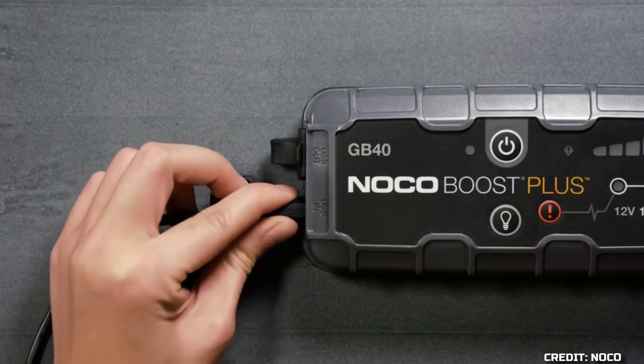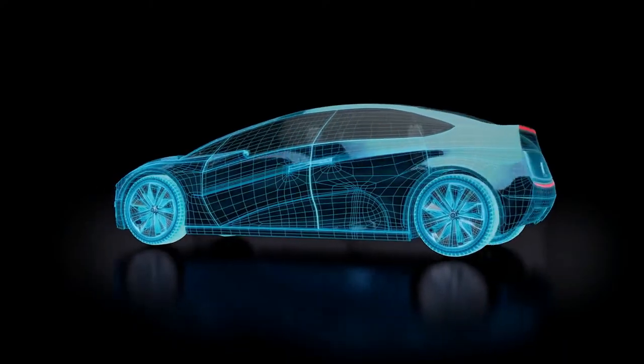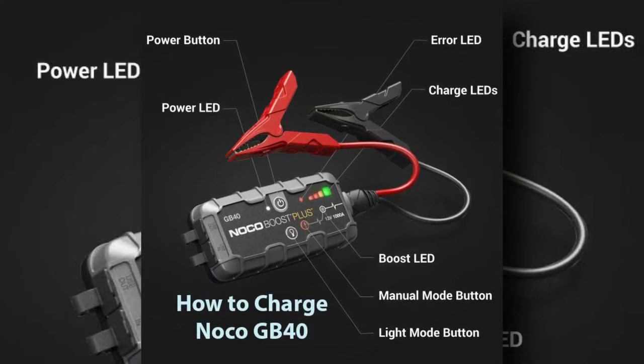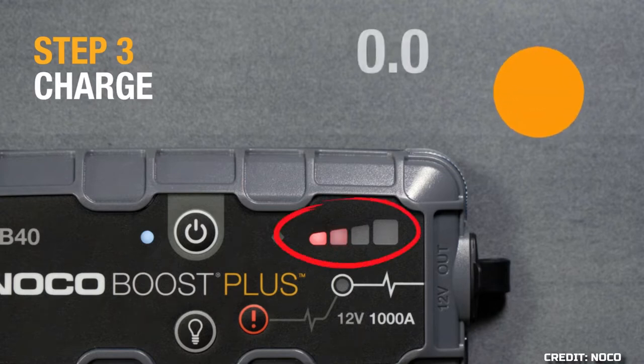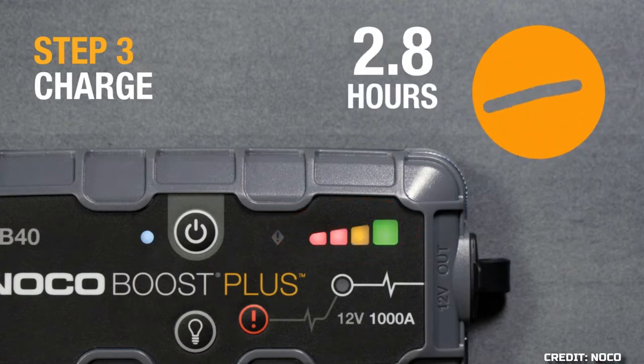It poses negligible risk to everyone who uses it. It is protected against sparks and polarity inversion. Most single battery applications can be quickly kick-started with the GB40, and it can do so up to 20 times on a single charge. With its USB battery pack and LED flashlight, the GB40 is the best possible device to have on hand in case of an emergency.